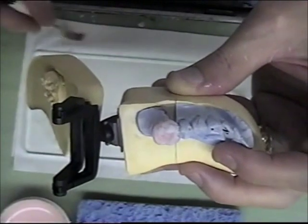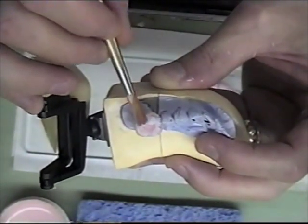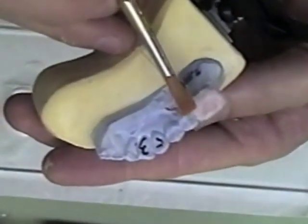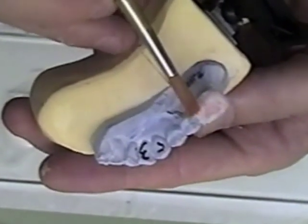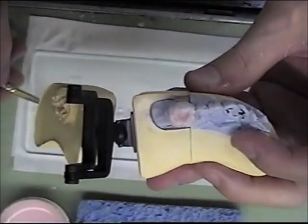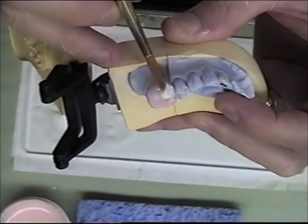That's all I do there, and you can do a little blending if you like. Then at this point I add my luster and break.